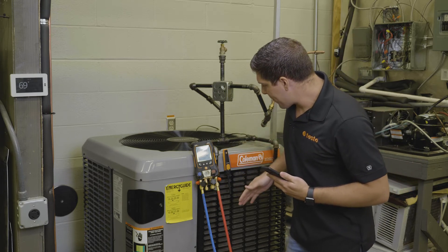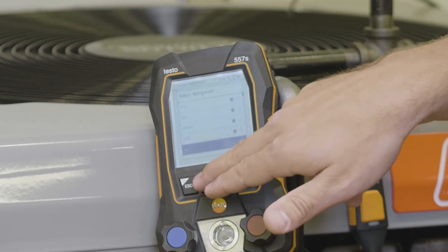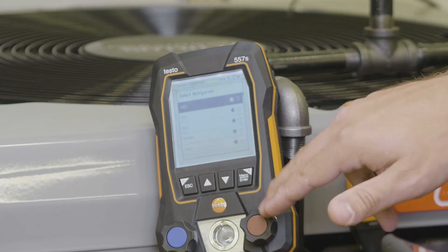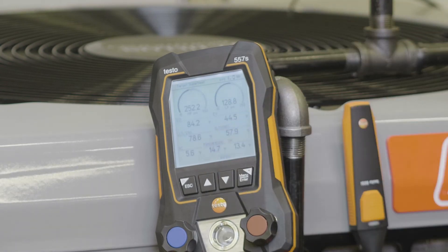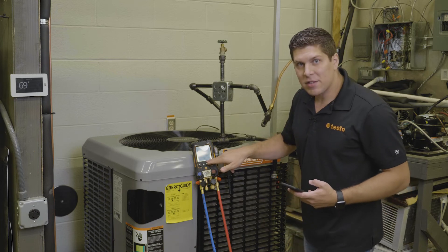Right now we're going to go ahead and select my 410A refrigerant — I can also do this on the application, but I'm going to do it on the manifold. Hit enter, and right there. I want to just verify that I have the correct refrigerant selected.